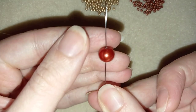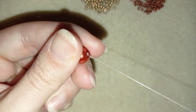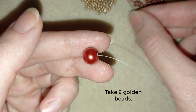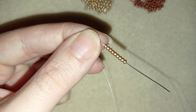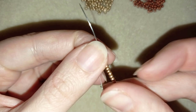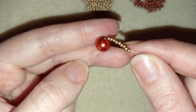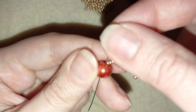I'm going to take one of my pearls, go through it with my needle, and leave a small tail. Now I'm going to pick up nine of these beautiful golden beads and slide those down close to my pearl. Still holding the tail thread, I'm going back in a circle through my pearl.